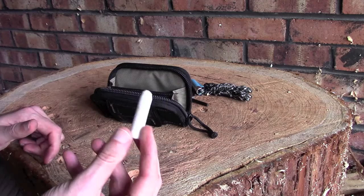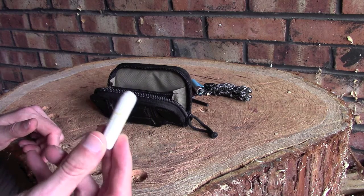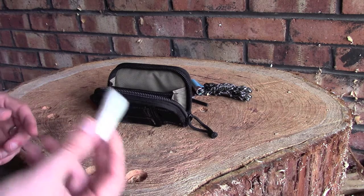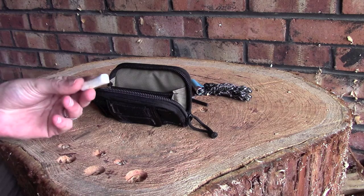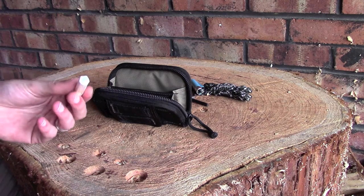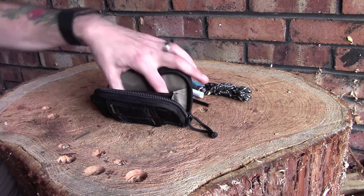I've also got a tampon in its own sealed plastic container — it's basically a guaranteed dry tinder source. Provided you've done your prep, you can get a good flame going with this, hopefully long enough to get your kindling to catch.